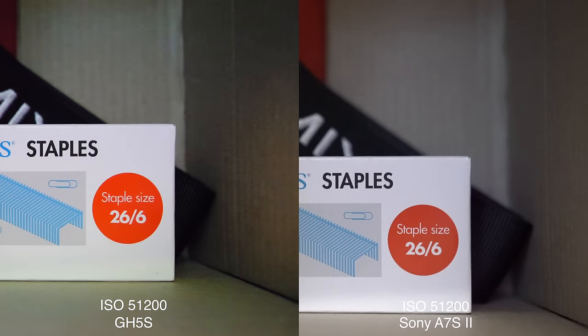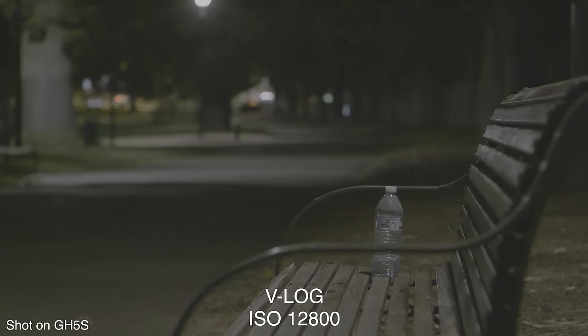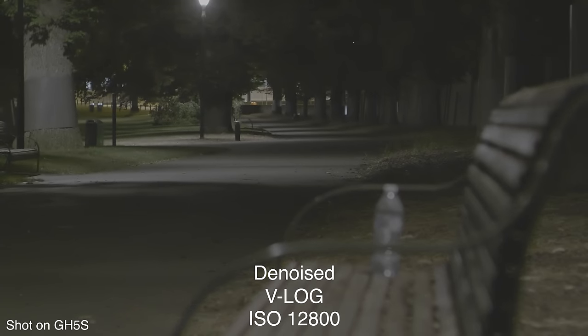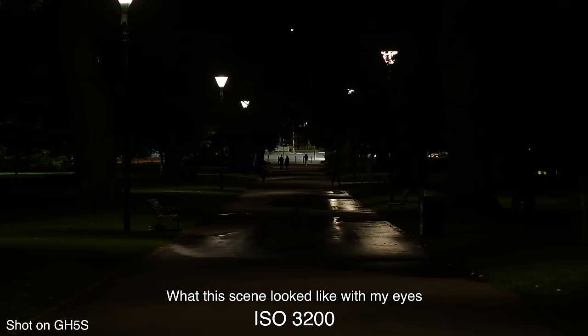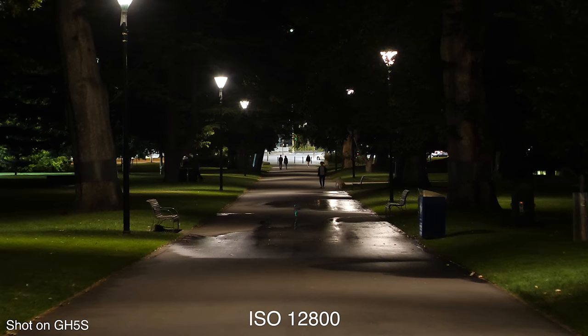At 51200, the GH5S footage takes a big dip in quality, while the A7S Mark II doesn't look too much different than it did at 25600. The A7S II can be bumped further up to 102,400 and even higher, though we're really starting to see a lot of noise at that point. So overall, that was an extremely impressive result — the GH5S went toe-to-toe with the A7S Mark II up to about ISO 25600, and I actually preferred the look of the GH5S footage throughout most of that range. In real-world situations, you're unlikely to be shooting over about 6400 or 12800 on a regular basis.